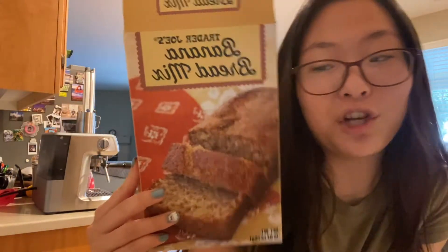Hi everyone! Welcome back to my channel. Today I am making banana bread from Trader Joe's.